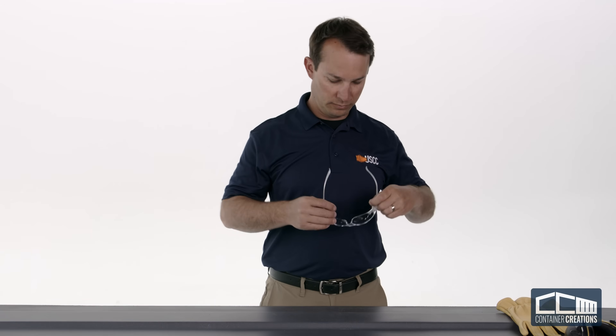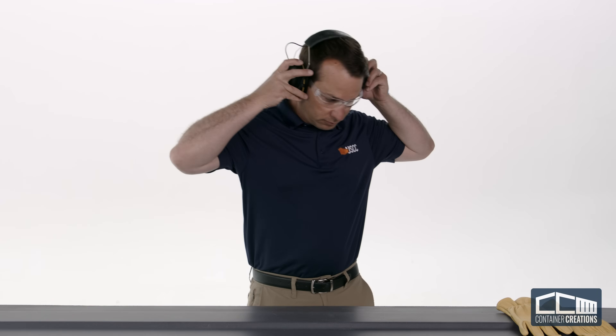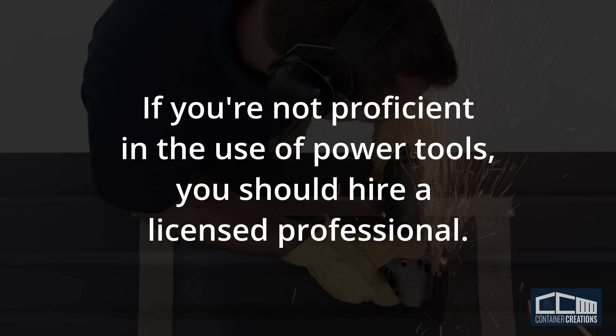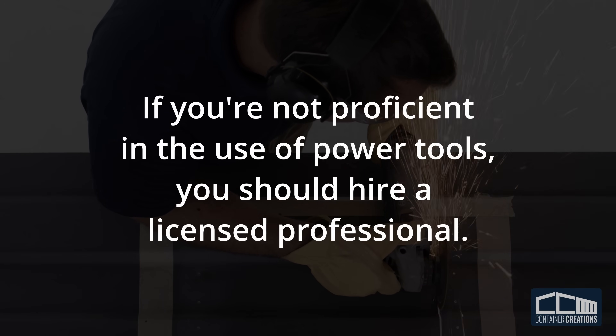To ensure your safety, always wear proper eyewear and hearing protection. Keep your hands clear of blades, grinding discs, and drill bits. If you're not proficient in the use of power tools, you should hire a licensed professional to cut the holes.